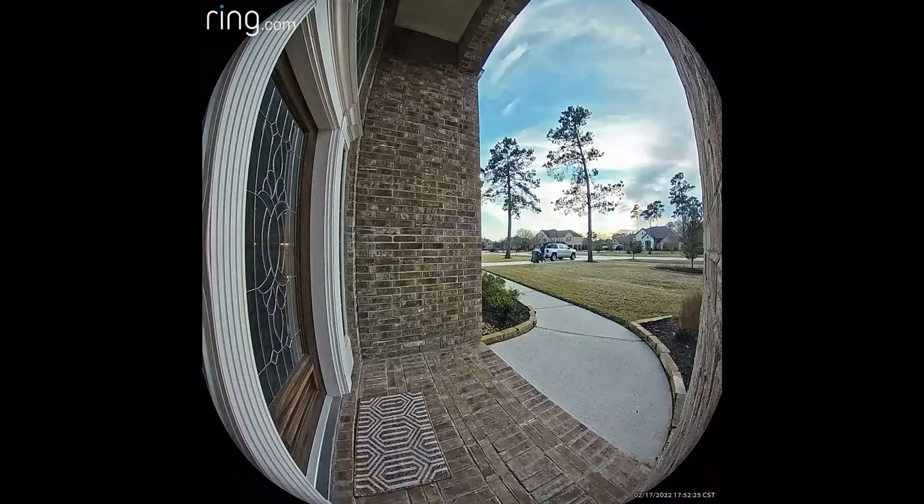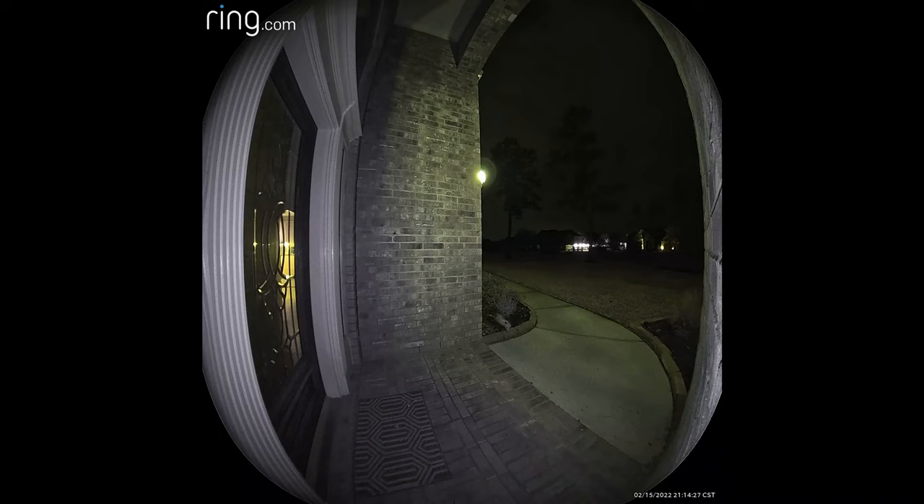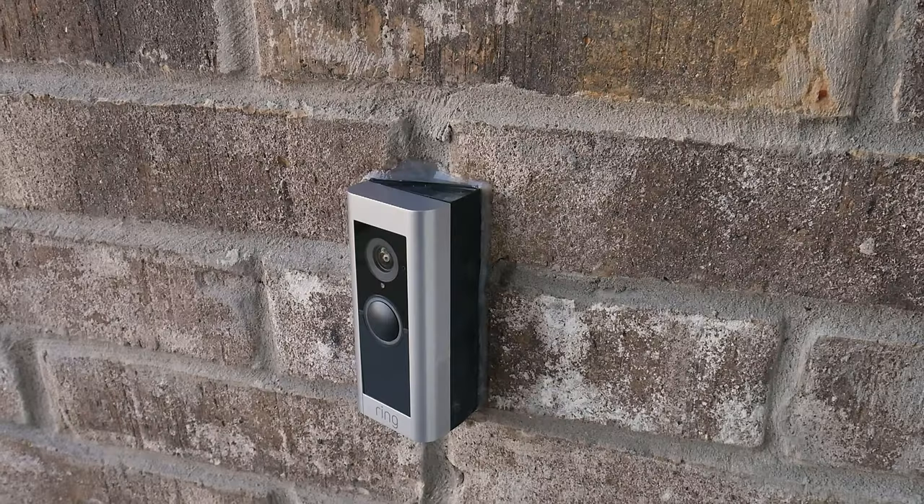Here are some performance shots. You can see in the first clip that the camera will pick up movement pretty far away, which is adjustable if that bothers you. It also has a really good field of view on the doormat, which is why I bought this specific camera in the first place. The last shot here is of the night vision picking up a possum walking across my flower bed — this footage has the color night vision turned on, so that should give you a good idea of what it can do.